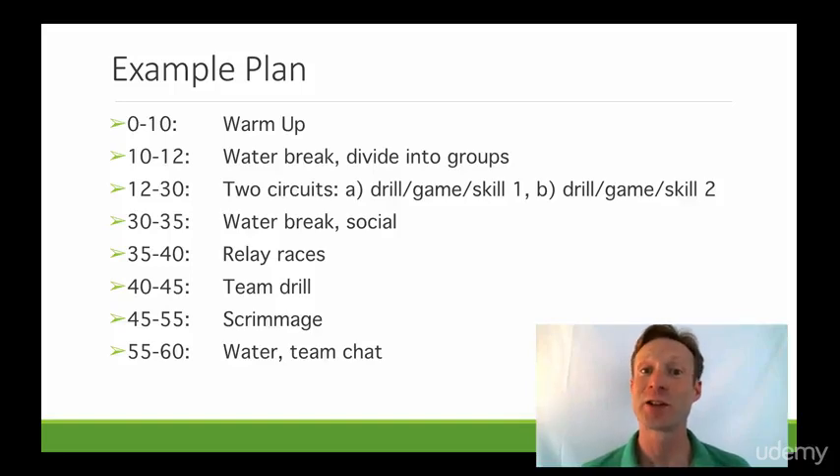Let's look at an example practice plan. You can see here I've got it worked out down to the minute. We'll start with a warm-up. Generally I'll encourage everyone to grab a ball and we'll do some sort of dribbling, maybe a light passing exercise.